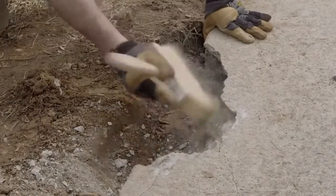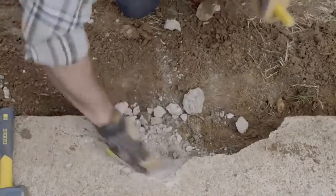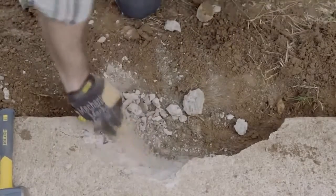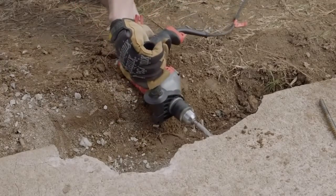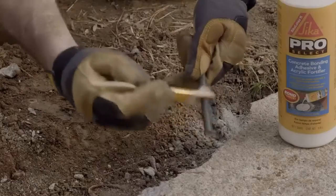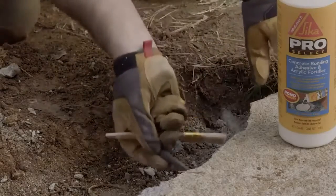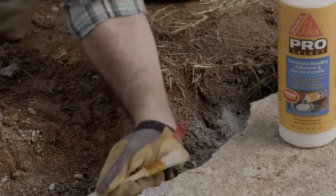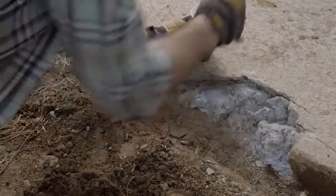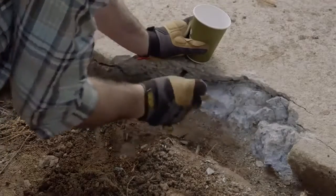Clean out all the debris with a wire brush and broom, and chisel out until you have strong concrete on all sides. If this piece will see a lot of traffic or weight like a concrete step, drill out a hole with a masonry bit first. Take a piece of steel dowel called a rebar rod or re-rod, coat it with a latex bonding product, and insert it into the hole halfway. Apply that same bonding product to the broken edges of the sidewalk, making sure to get into all of the crevices.